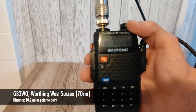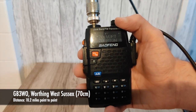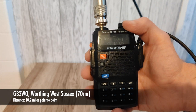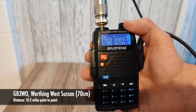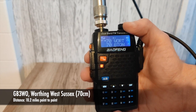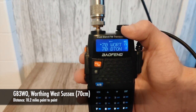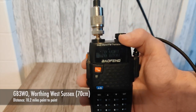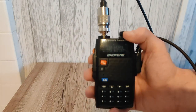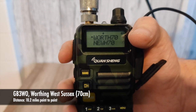First up we'll try the repeater down in Worthing — it's a 70-centimeter repeater, GB3WO. Let's see if we can open it. M7 MMC check and access. Nothing at all on the Baofeng.